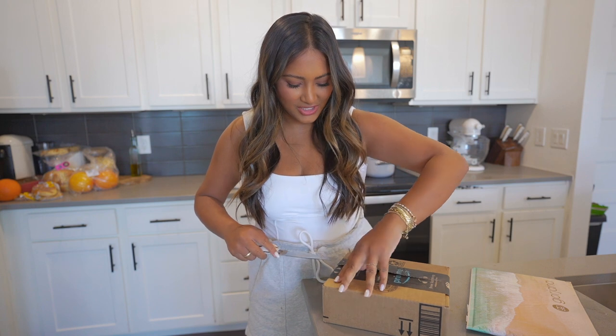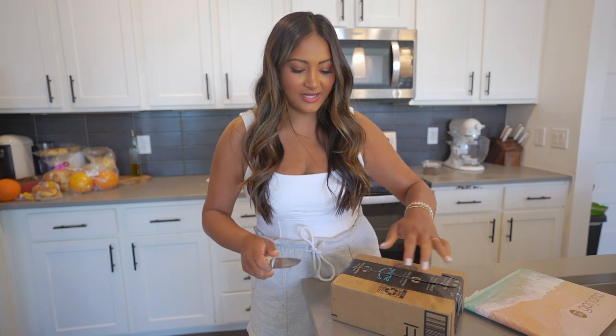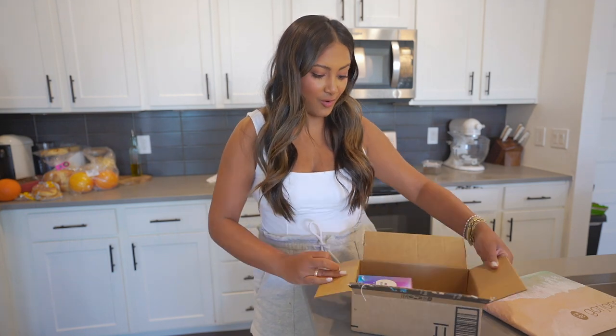I just got off FaceTime with my friend Lara — she was my roommate at UCF in college for like two years. We always have this catch-up session that goes so long, and we're always trying to plan a trip. I'm just hoping it happens this year, and I know it will.